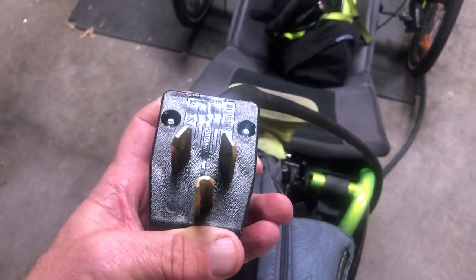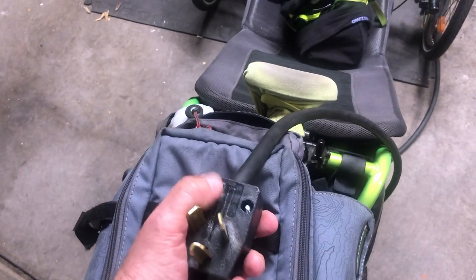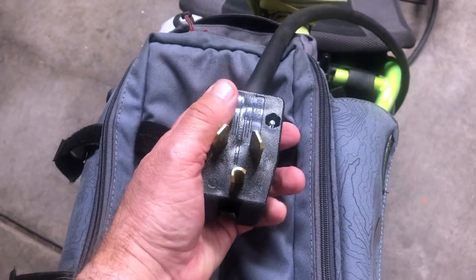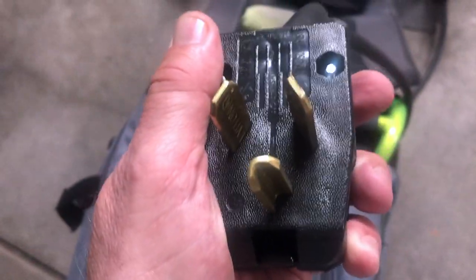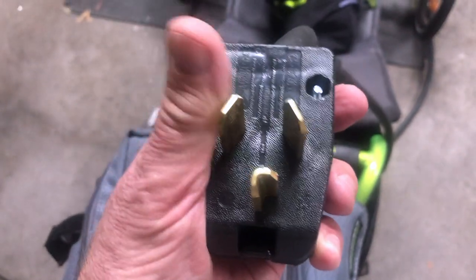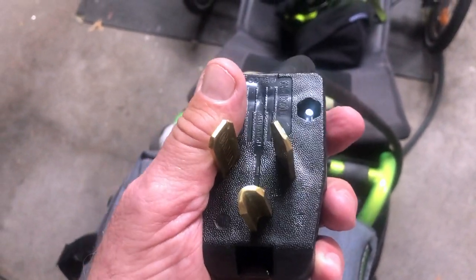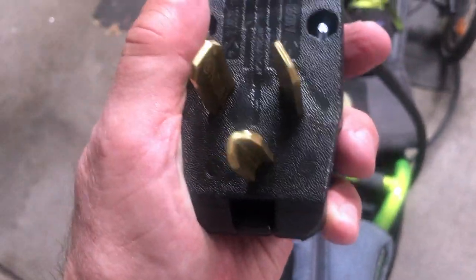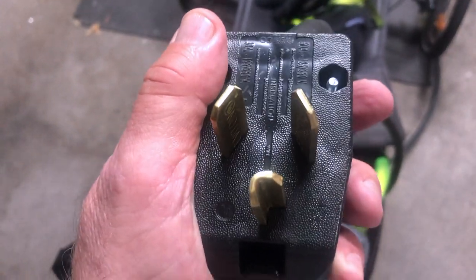It's just an empty socket and you put your own cord into it. I had a 10-gauge wire, which is probably way, way overkill, but that's what I had. Those two top prongs are going to be red and black — both of those are hot. And then the bottom one is going to be a white wire, or a common wire.